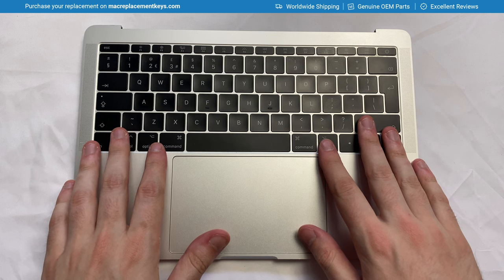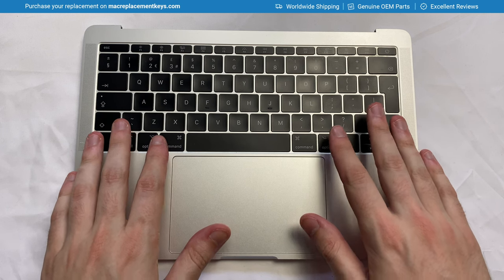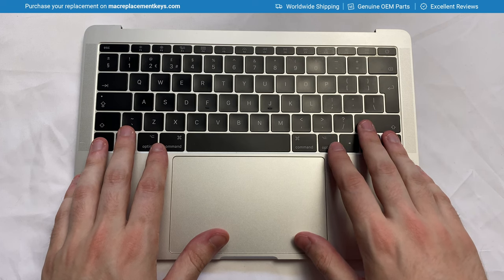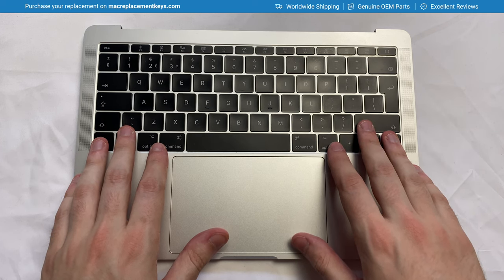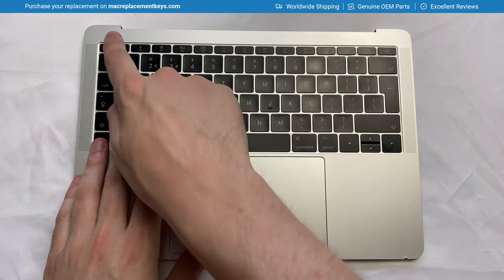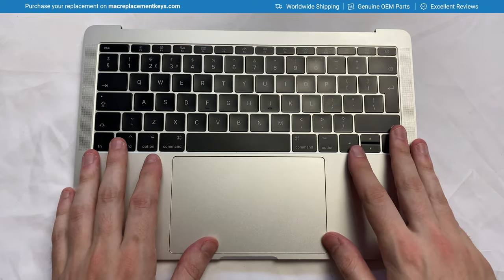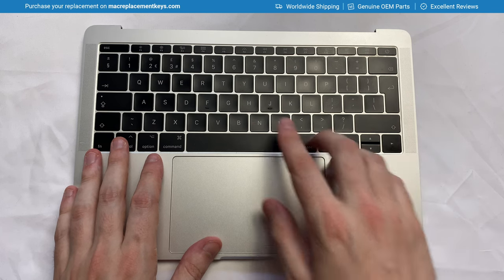In this video we're going to cover how to replace the keys on a MacBook Pro: A1706, A1707, and A1708. This includes the 13 inch and 15 inch models with the touch bar, or in this case with the function strip. The model I have here in particular is the 13 inch A1708, which has the function key strip across the top.